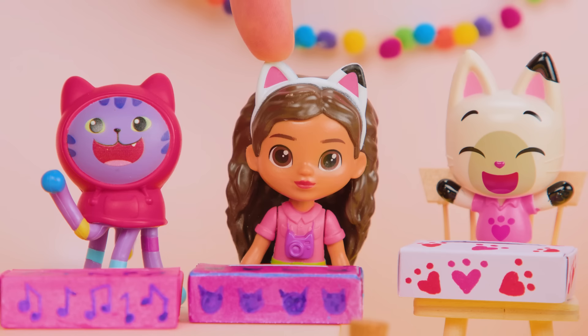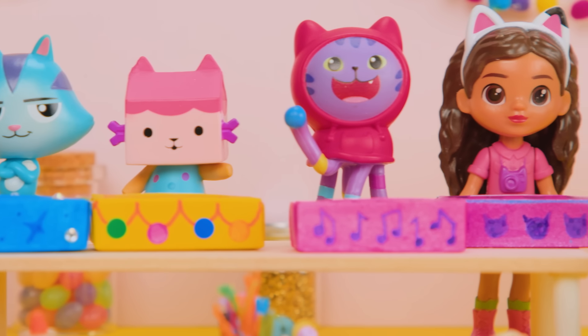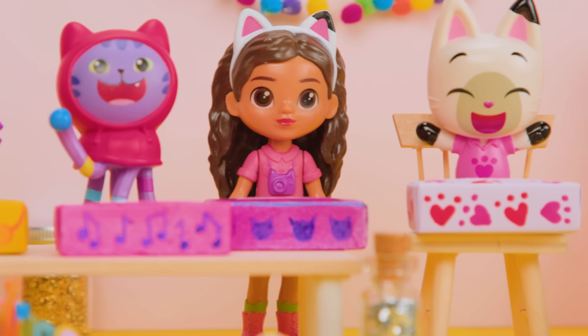It's Kitty Tine's Day, a day where everyone gives notes to their friends to show how much they care. We made boxes to hold all of our special cards. Aren't they cat-tastic?